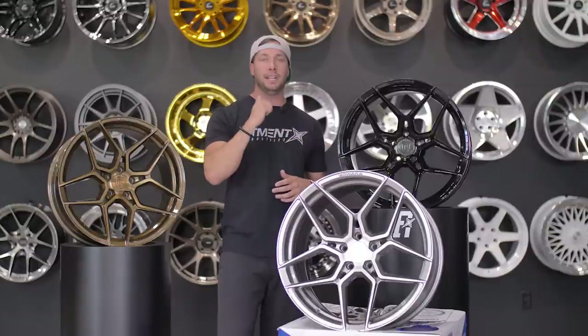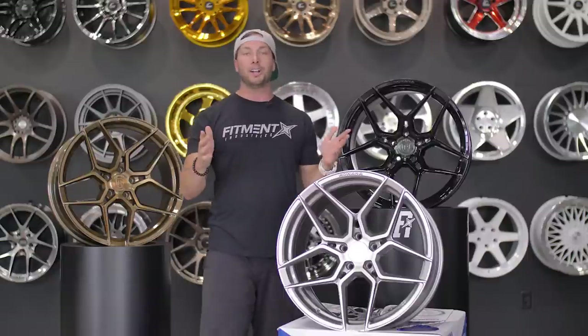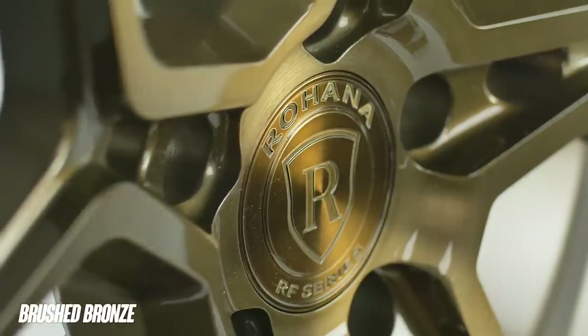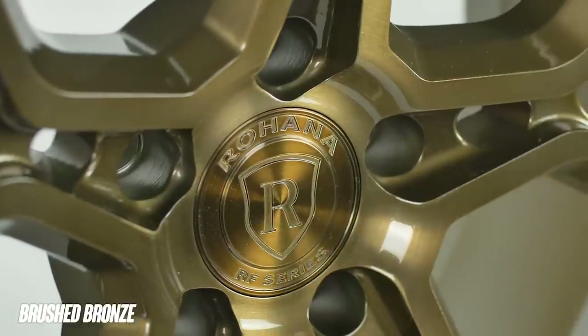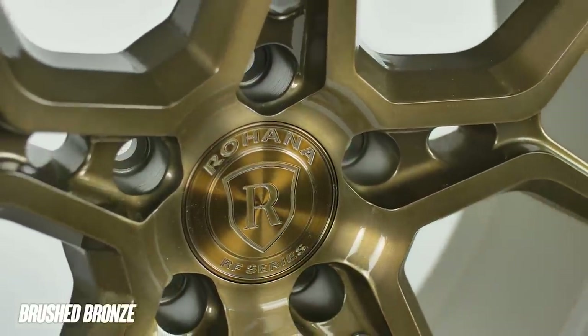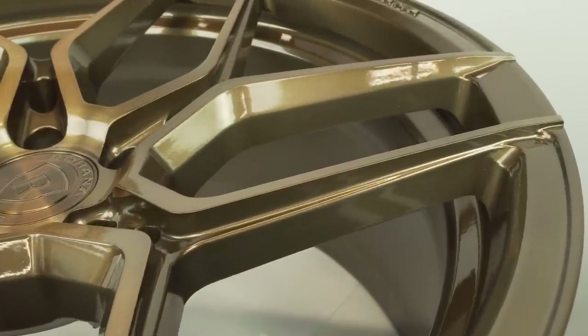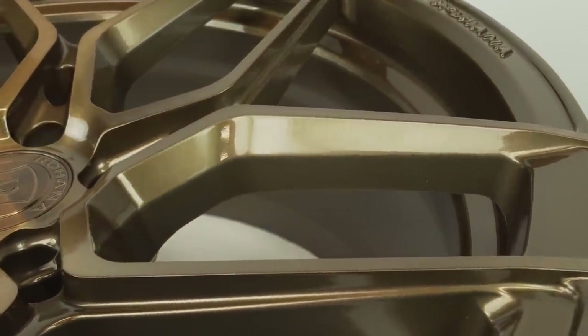You're looking at about $2,000 and up depending on size and width. Now let's talk about finishes. My favorite right off the bat is this brushed bronze — absolutely killer looking. We'll try to get some nice close-ups. We've talked about it in other videos; this bronze is just a really cool, unique color. It's kind of a vintage bronze, a little more brown tones to it than the gold-style bronzes you typically see.